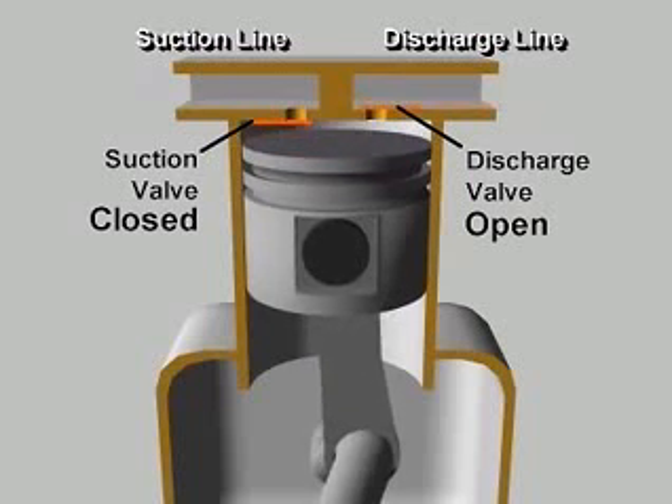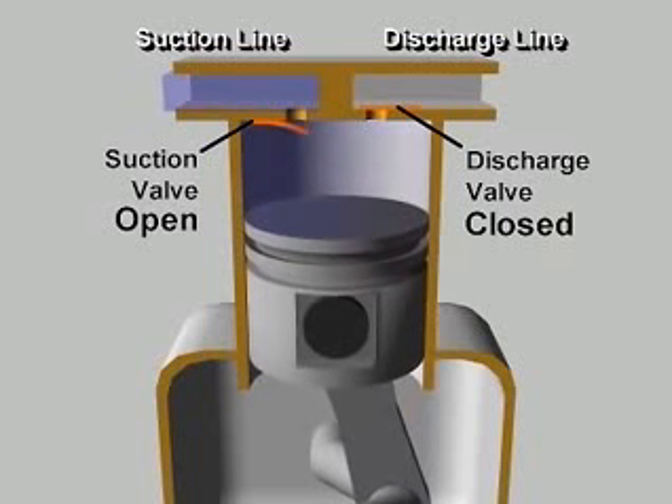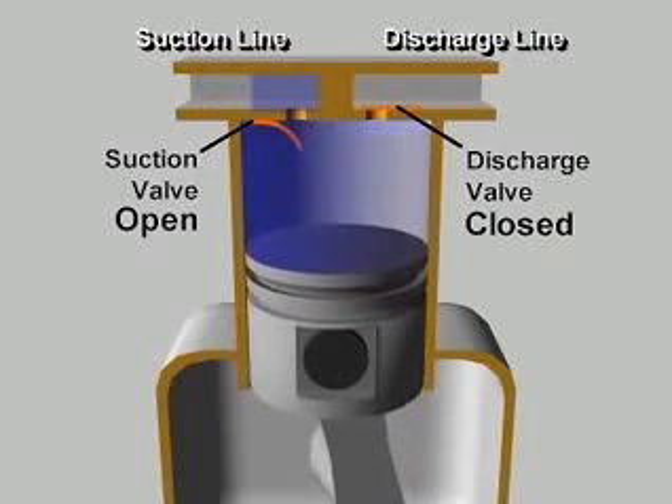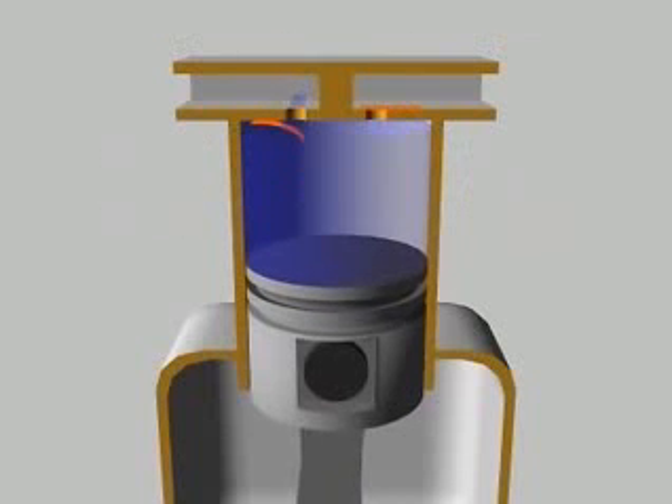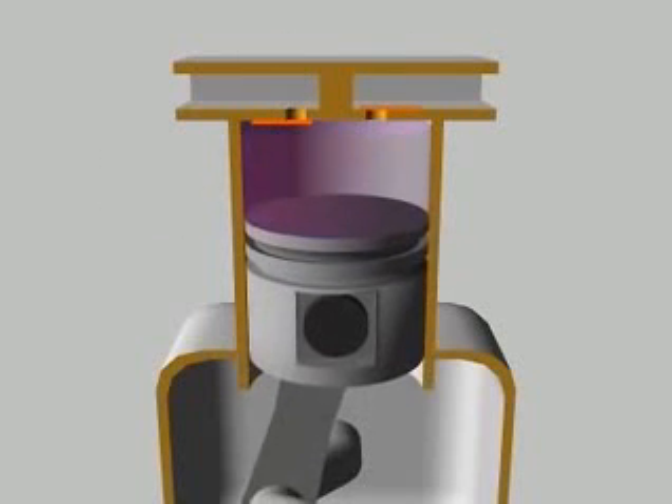When the piston begins its downward stroke, the discharge valve closes. The complete cycle then repeats during each revolution of the crankshaft. This is the mechanical positive displacement vapor compression cycle using a reciprocating compressor.